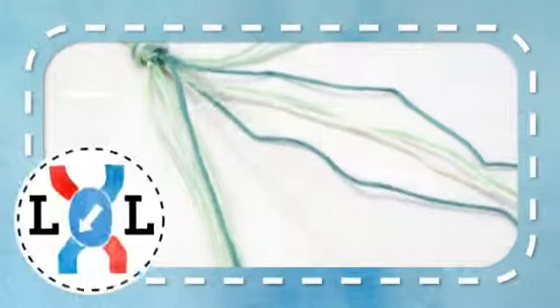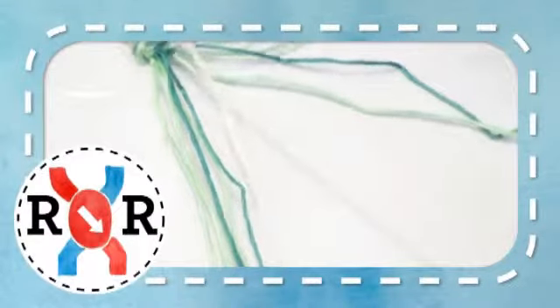Row 1. Take your first 2 strands and make a right-right knot. Taking the next 2 strands, make another right-right knot. Take the next 2 strands and make a left-left knot. Take the next 2 strands and make a right-right knot. Take the next 2 strands and make a left-left knot. Take the last 2 strands and make a left-left knot.